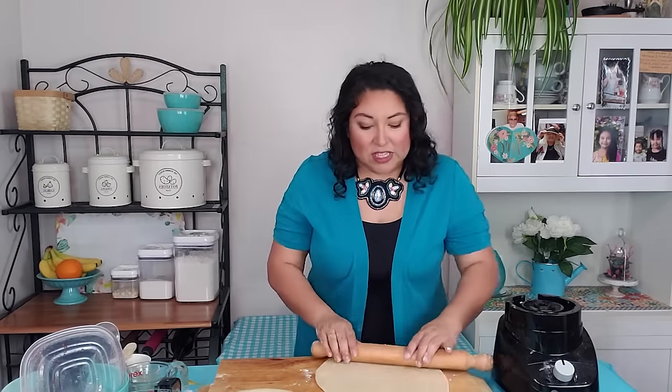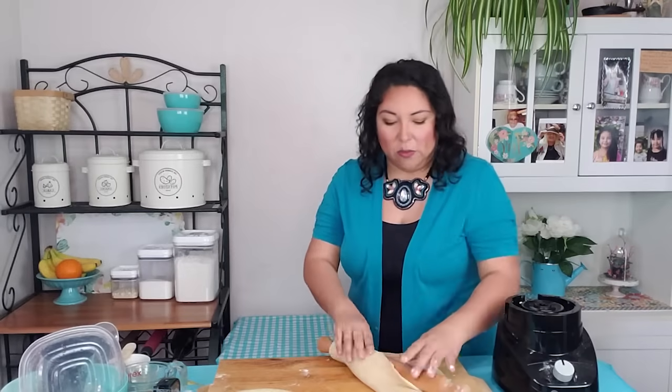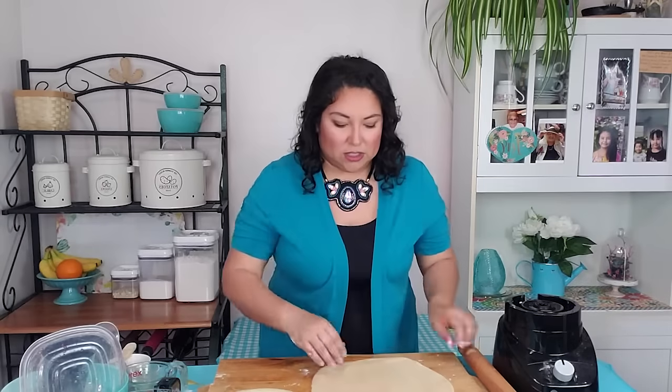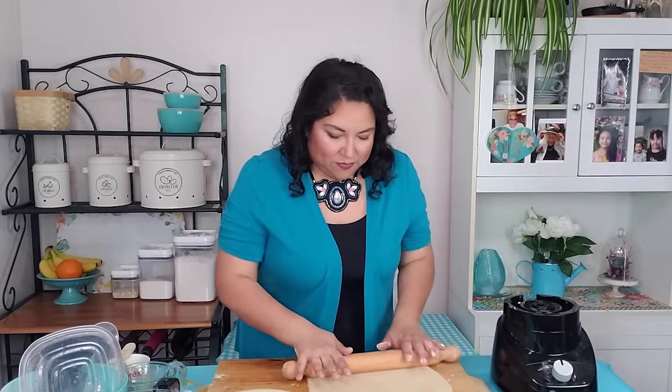You'll notice with this particular dough it also doesn't stick very much. I've only had to do a light dusting at the very beginning of rolling this out, and it won't stick to the counter very much. It's a very easy dough to work with.